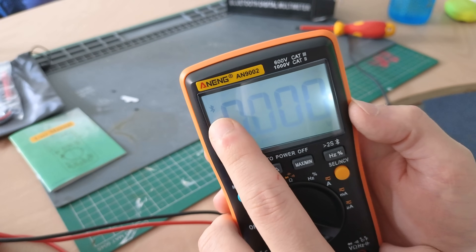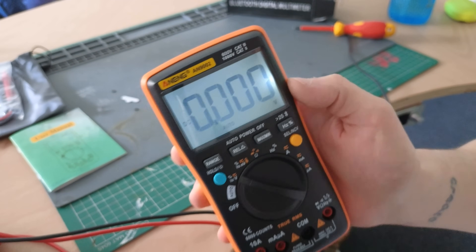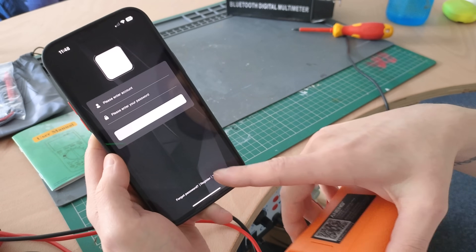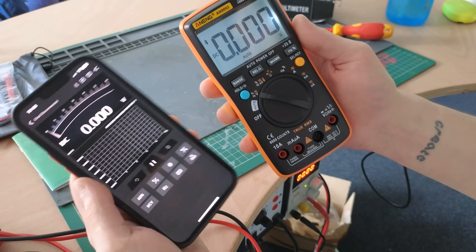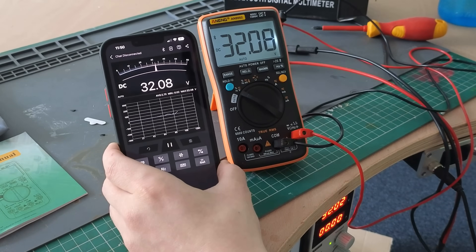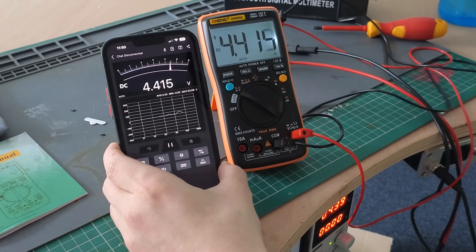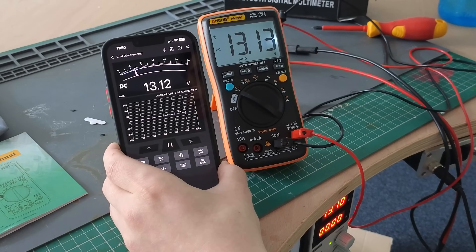Then I decided to play around with the Bluetooth functionality, so I downloaded the vendor's app onto my phone, turned on the Bluetooth mode on the multimeter, and the two connected pretty much instantaneously — which like never happens with Bluetooth devices, so kudos for that. I varied the voltage on my bench power supply and saw the numbers change on both the multimeter and the app, so it basically works as advertised.